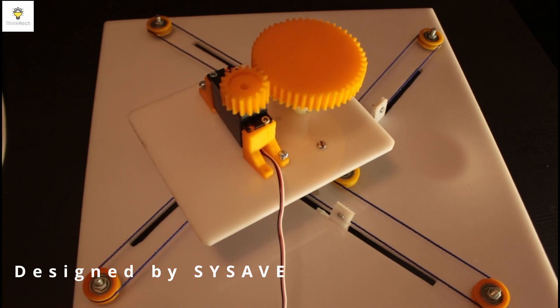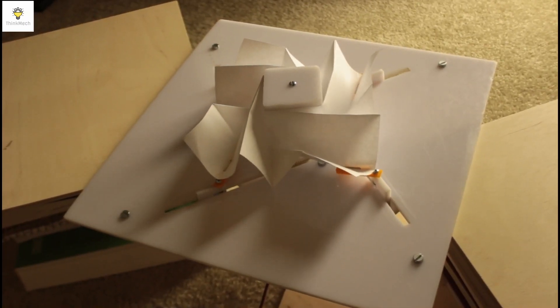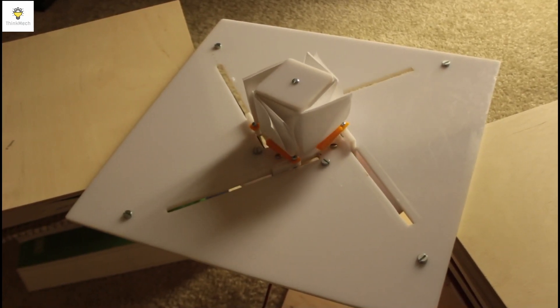Four corners are driven synchronously by the single cable, with the center free to move, while corner movement is guided. The mechanism efficiently converts circular movement to linear movement, with no backlash.